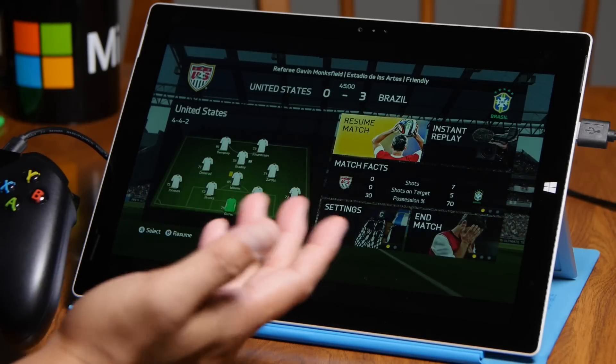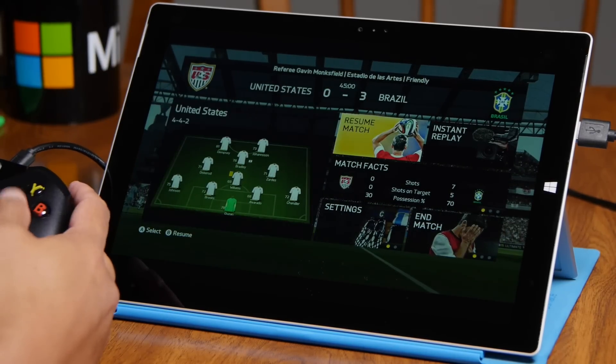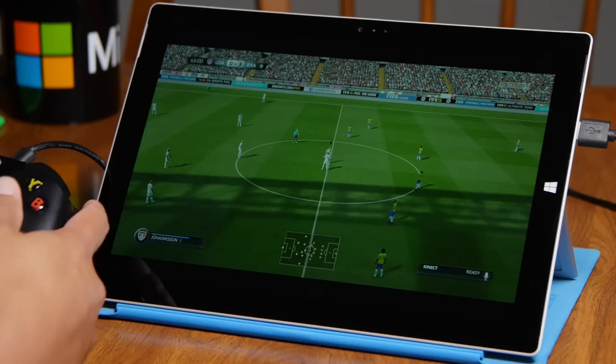So what is this useful for? If your TV is in the living room and you don't have a TV in the bedroom, you can play in the bedroom with the Surface Pro 3.